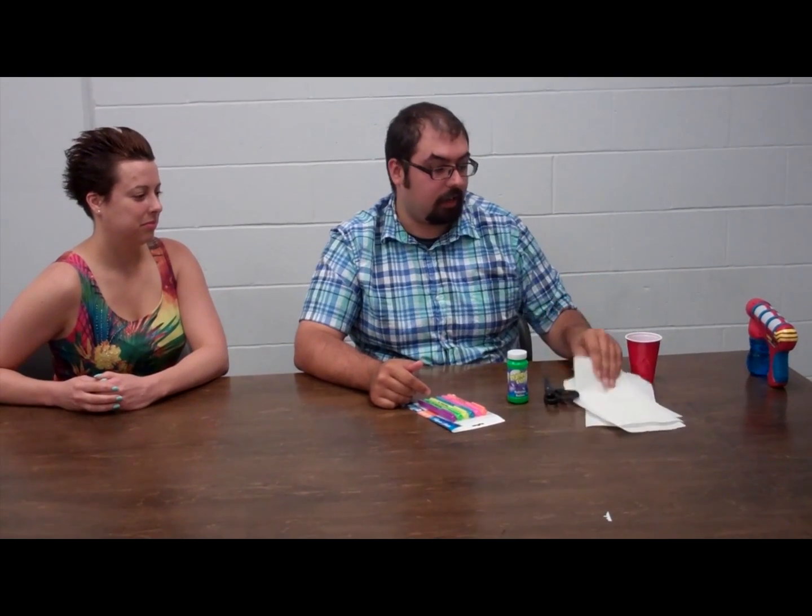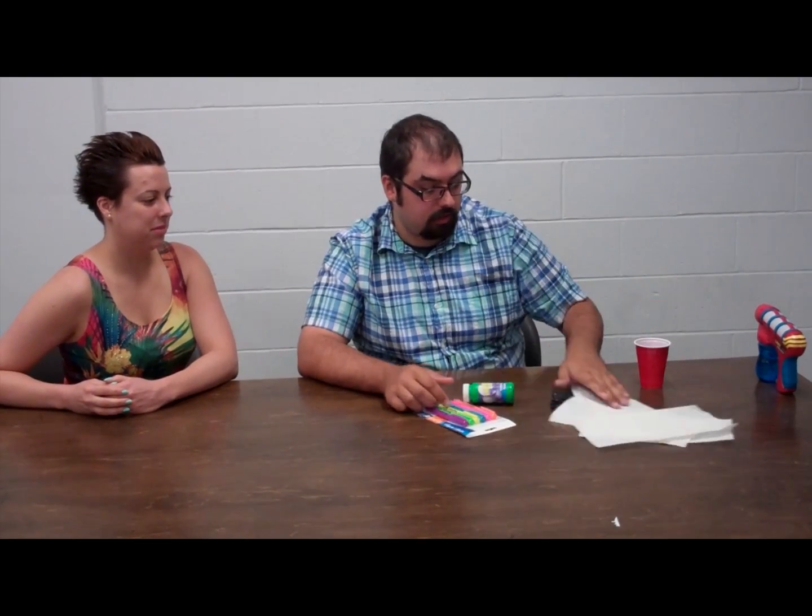So the materials that you'll need: you'll need some highlighters, bubble solution, scissors, and probably some paper towels. And a cup.